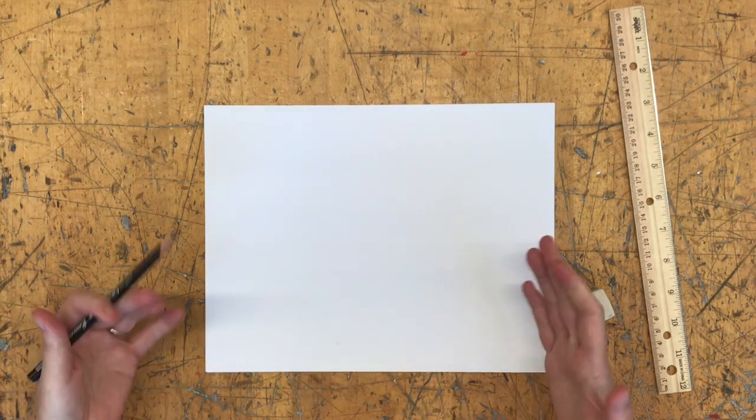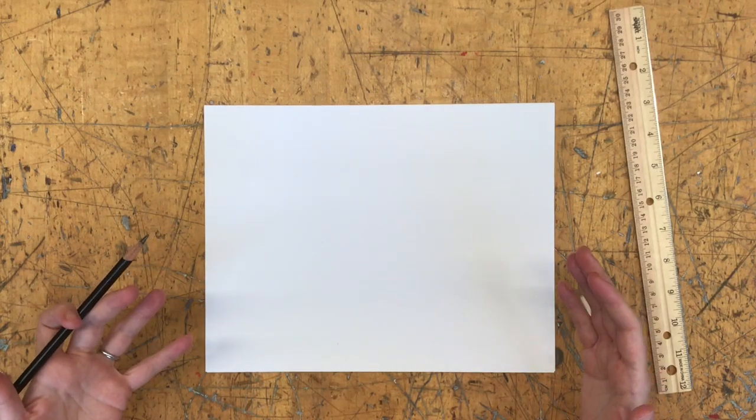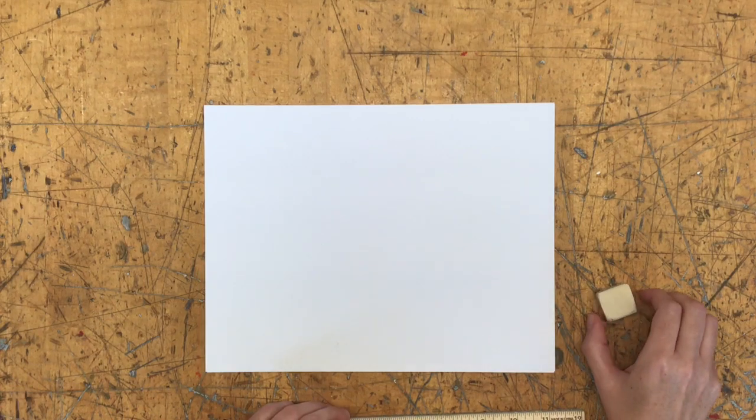Perspective is the illusion of dimensional space or depth of field on a flat 2D surface. Artists use a number of techniques to make a flat piece of paper have dimension and depth. I'm going to teach you those today using some simple boxes. We're going to start with one-point boxes, so you'll need a ruler, sheet of paper, eraser, and a pencil.